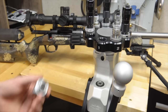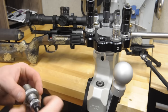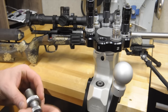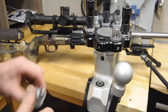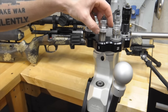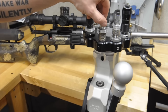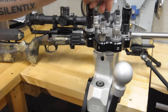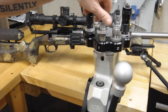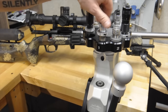Neck tension is something that guys will say is a huge deal for velocity. If you're jumping the bullet, maybe. If you're jamming it, I've talked to some bench rest shooters and they say that it absolutely doesn't matter if you're jamming it, because the force of the bullet jammed into the rifling is way more than whatever neck tension you're going to have.